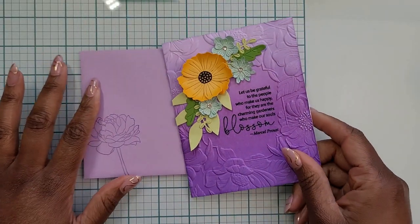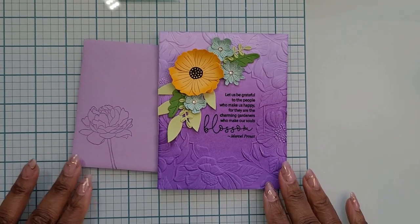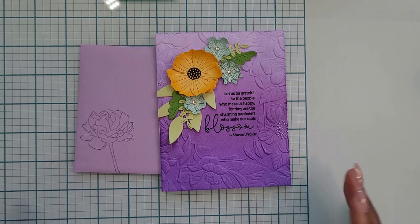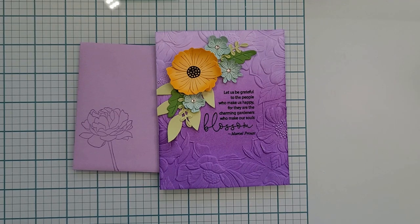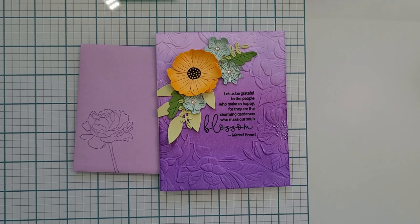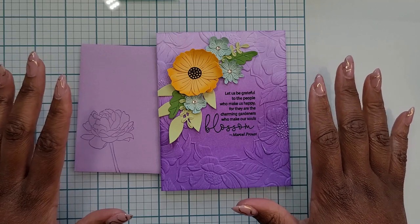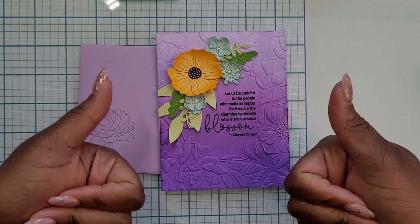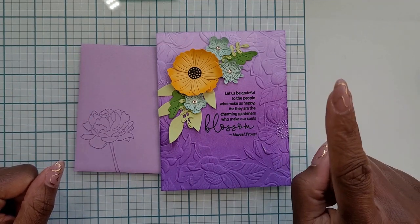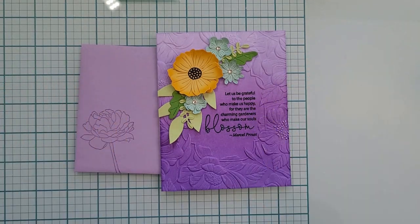I'm in love with how this card turned out — it's probably one of my favorite cards I've made this year. It was very detailed, but I'm really proud of it. My mom loved this card when she got it for Mother's Day a few weeks ago. Thank you guys so much for watching. I hope you found this video useful and took away some inspiration or tips. If you liked it, please give it a thumbs up — that helps YouTube know you like my channel and helps other people find me. Hit that subscribe button and ring the bell so you don't miss future videos. I'll see you in the next one, bye!